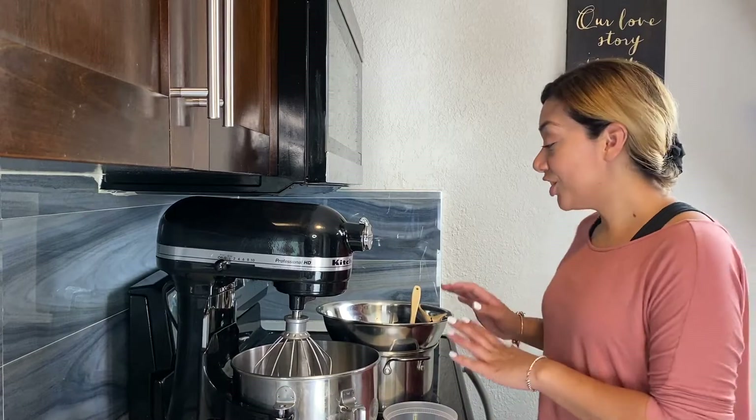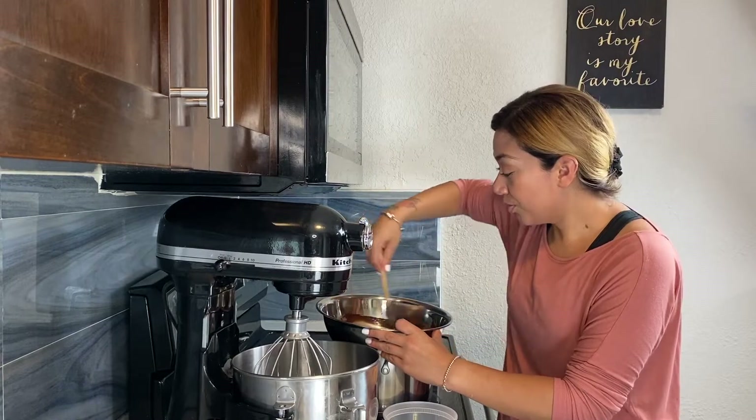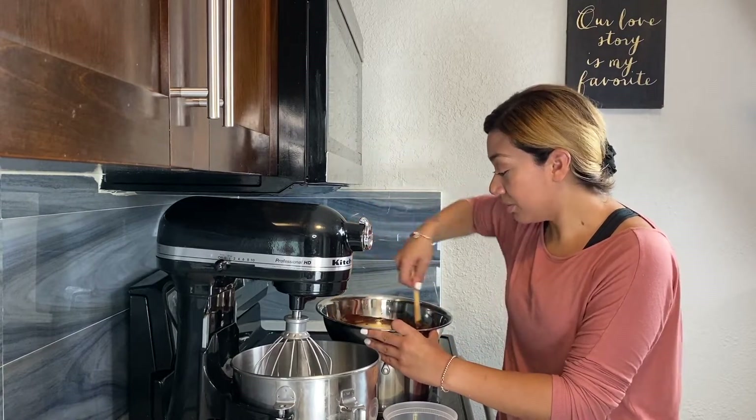We have our chocolate and butter melting over here on the double boiler. Make sure you move it around — you don't want your sides to burn.